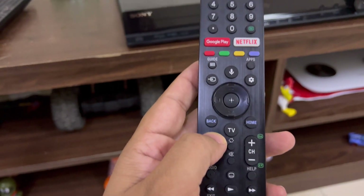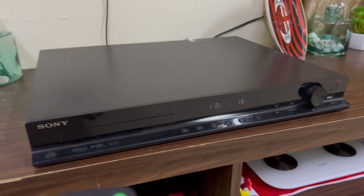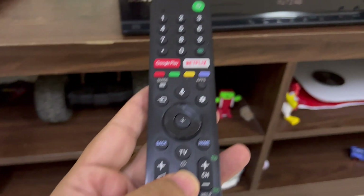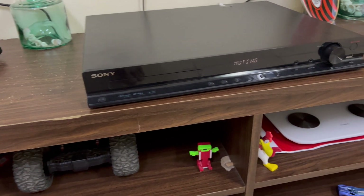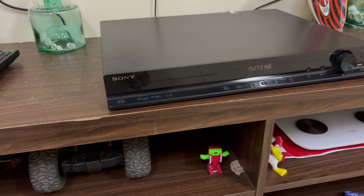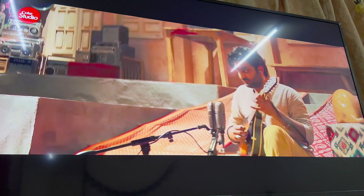If you change the volume from the TV remote it will automatically change here as well. If you mute it, it will auto-mute here. If you switch off or switch on your TV, this home theater will automatically switch off and switch on along with your TV. It's a very convenient way to play and listen to music.